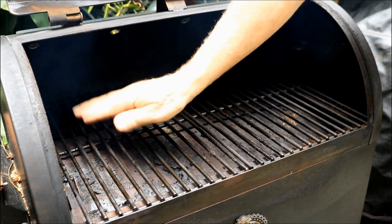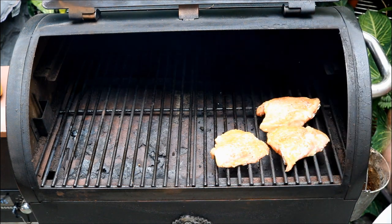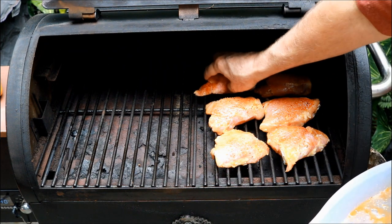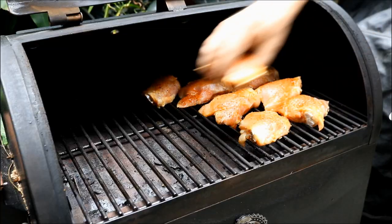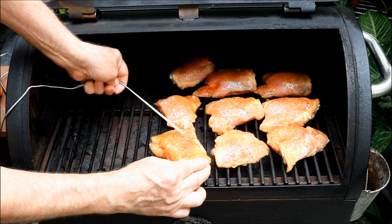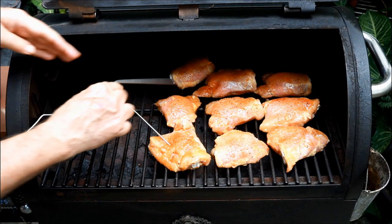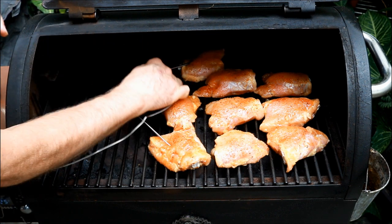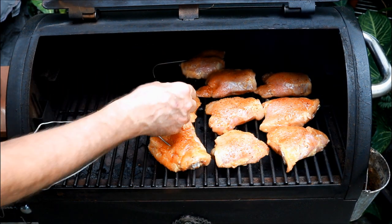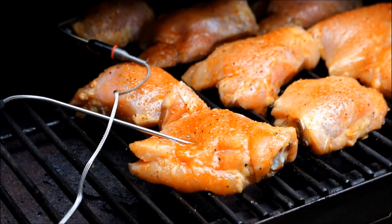Got our lid open. On my Pit Boss, the fire cup's down here, so I want to put these chicken thighs away from the fire — we're smoking them. Got this pellet grill set on 250 degrees. There we go, we got one more. Then I'm going to get a temp probe in this guy. Let me get this probe in here like so. I'm going to actually use two probes today just to make sure, in case it's cooking at a different temp in one spot, so we don't overcook anything.